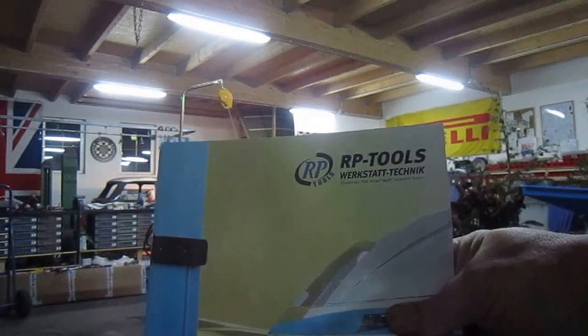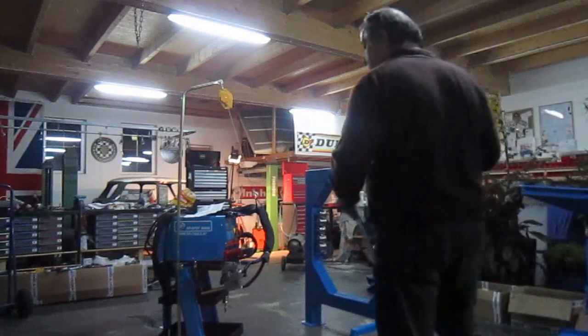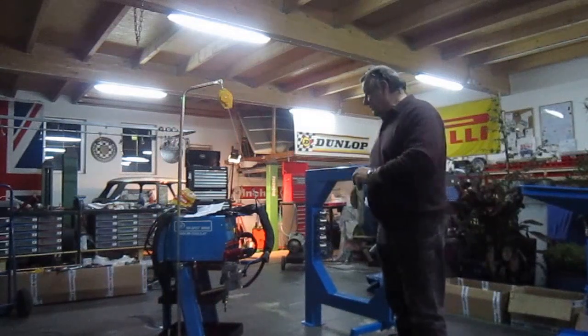You can get the website in English as well if you want — just go RP Tools and you'll see all the stuff. They do lots of hydraulic stuff: hydraulic lifts, single post lifts, twin lifts, scissor type lifts, all kinds of stuff.